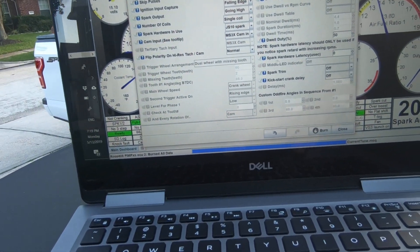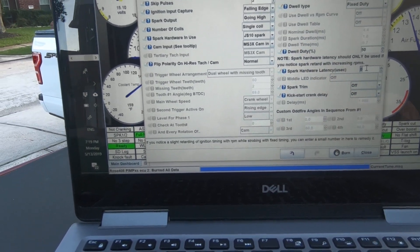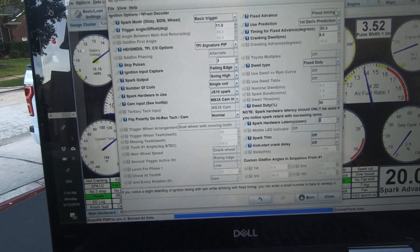What I found is there's a hardware latency setting you can adjust in case you lose some RPM where it starts to retard. But in this case, it doesn't need it.